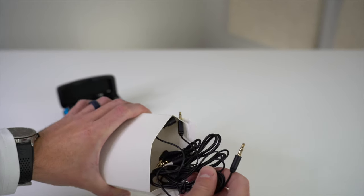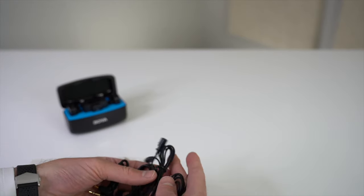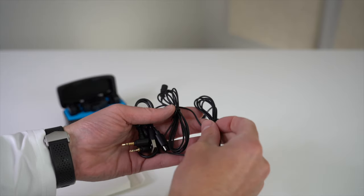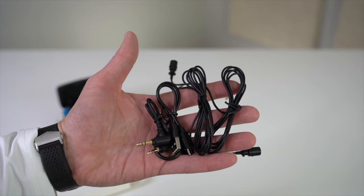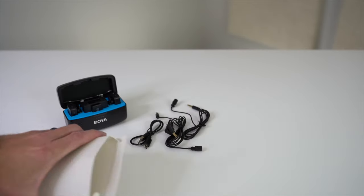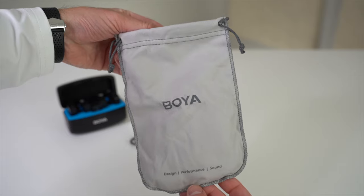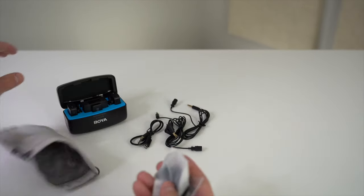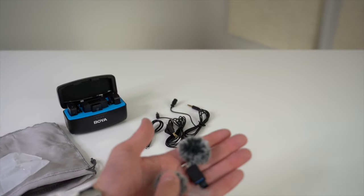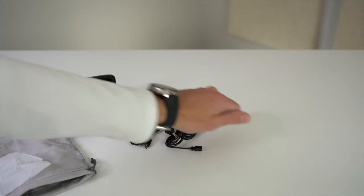Next are the cables and lavalier microphones. We have the charging cable for the case, the 3.5mm TRS for connecting the transmitter to your camera, and the two lavalier microphones. This unit comes with two built-in mics within the charging case, plus two lavalier mics as well. Also included is a little carrying case with the Boya insignia, and inside are the built-in mic windscreens and a USB-A to USB-C adapter for the charging cable. The windscreens snap onto each mic to help improve sound quality.